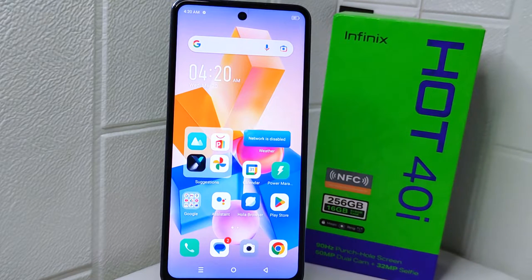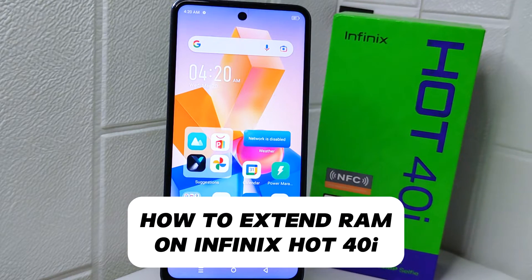Hello everyone. Here I want to provide a tutorial on how to extend RAM on the Infinix Hot 40i device.